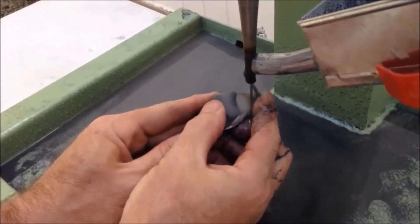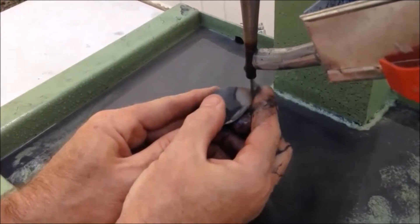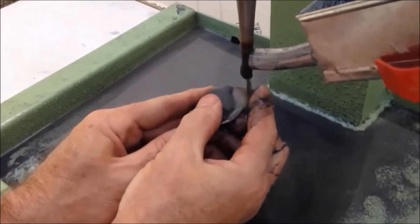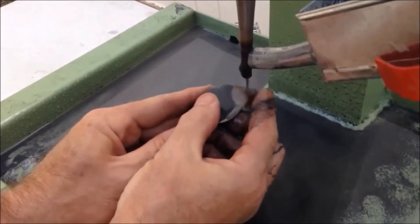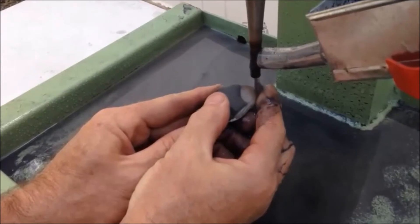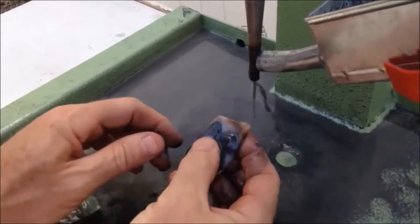And when you get close to being all the way through the slab you lighten up your pressure so you don't pop a piece out the back. It doesn't really matter what you're drilling, it's kind of the same principle — you don't want to over press. You kind of let the drill do its work. It's vibrating at a very high rate of speed, so it's basically grinding by the vibrations, rubbing the grit against the stone and actually grinding the hole through.